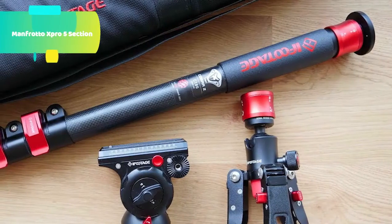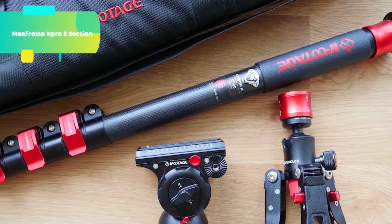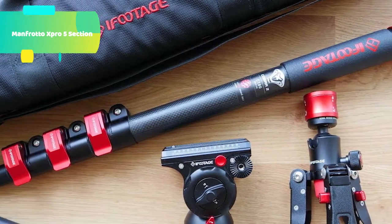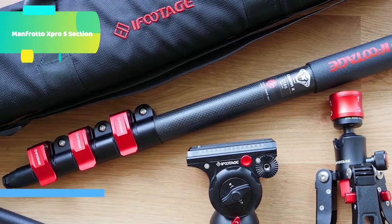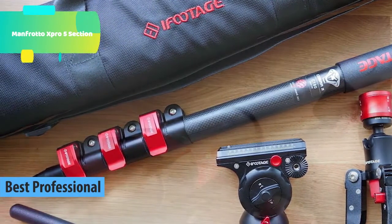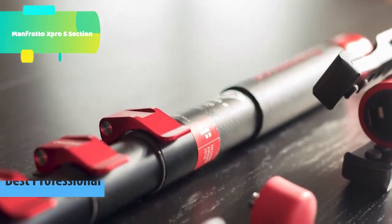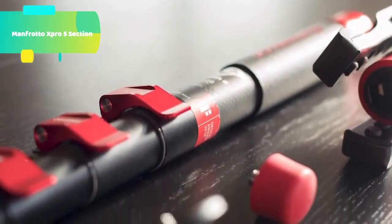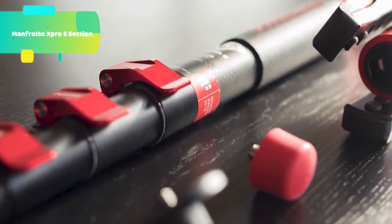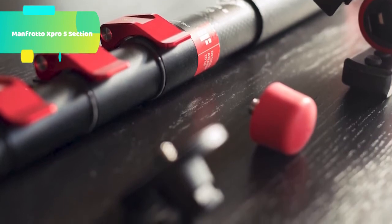At number 2 we have the iFootage Monopod Cobra 2 C180. The versatile 2.8-pound Cobra 2C180-2 carbon fiber monopod with low-profile tripod from iFootage stabilizes your camera to produce still images, or it swivels smoothly to capture video. By disengaging its flip leg locks, you can extend the 4-section monopod, which has a load capacity of 22.1 pounds, from a folded length of 27.8 to a maximum height of 70.9 inches.